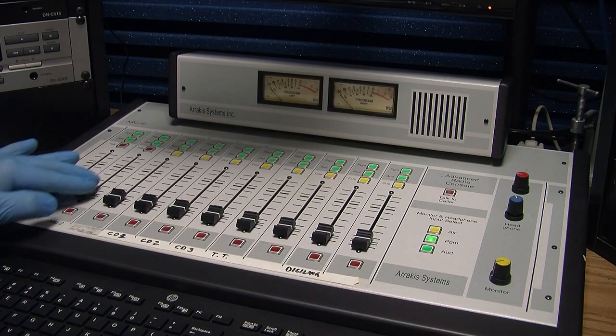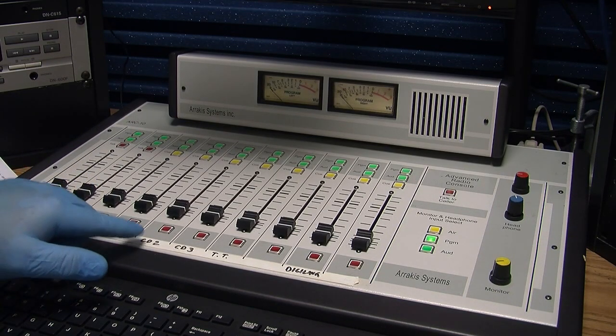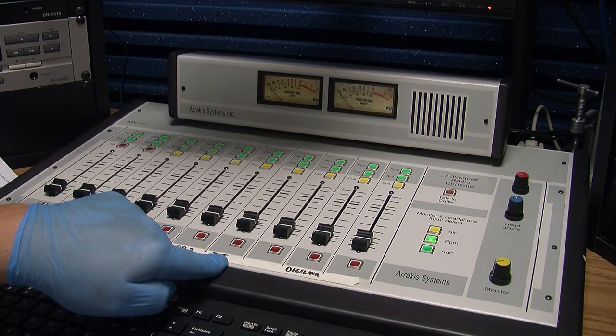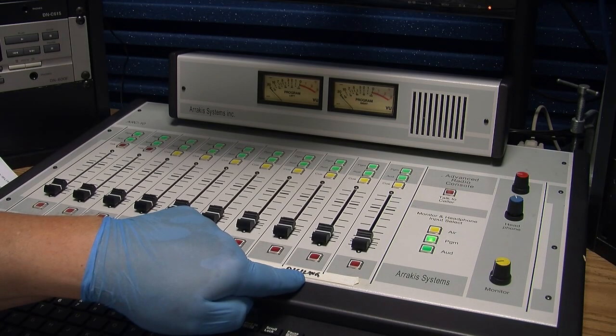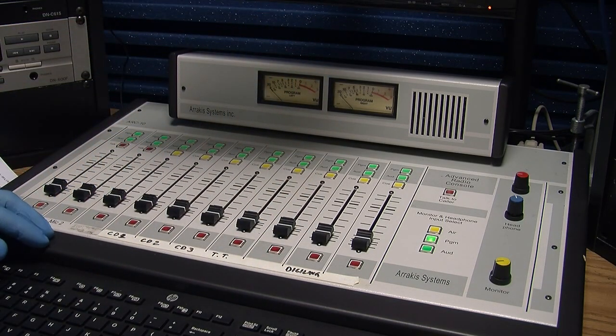Microphone one, microphone two. In this room there's nothing in three. CD player one, CD player two, CD player three. Currently the turntable is not connected, but if it is, it will come up here. What is labeled as DigiLink will be the virtual sound card, which is not turned on right now.